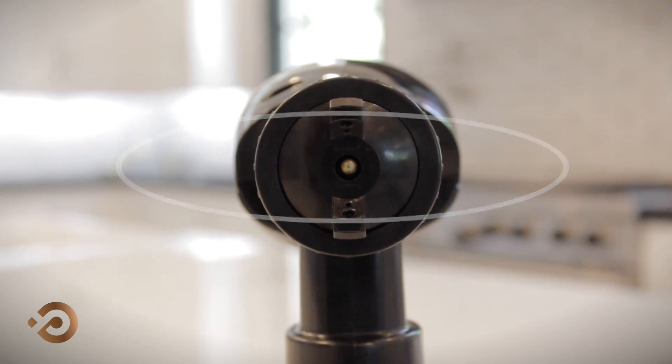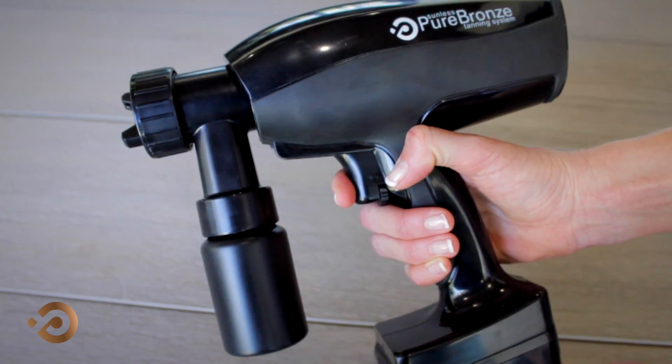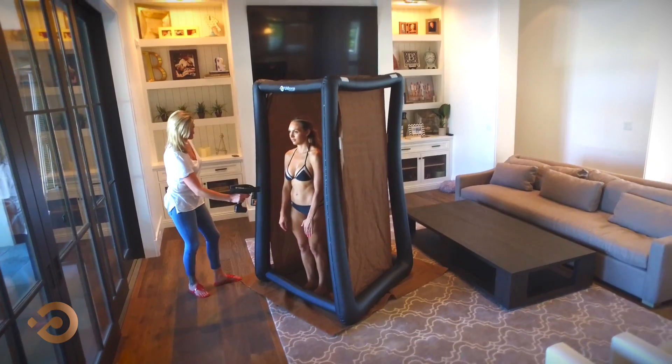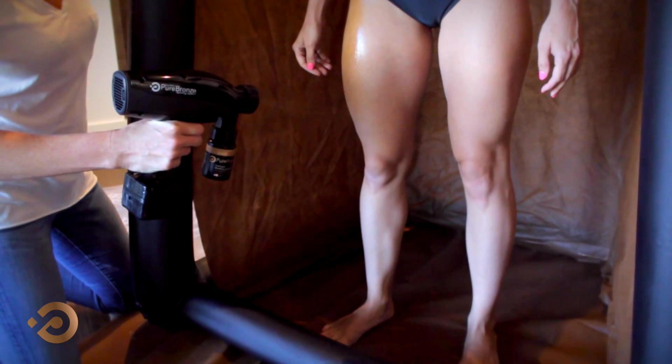You can also adjust the amount of liquid being sprayed by adjusting the dial directly over the spray trigger. Once your setting has been established, simply point, pull the trigger, and spray. Ideally, you'll want to keep the spray gun 12 inches from the body when spraying.